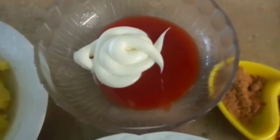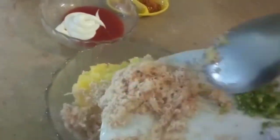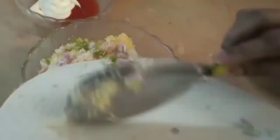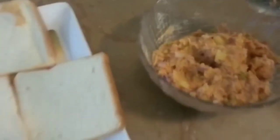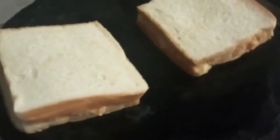We will mix everything in a bowl. Then put the bread slices together — we have mixed it in a bowl. Now we cover it with the other bread slice. We add a little oil to it.